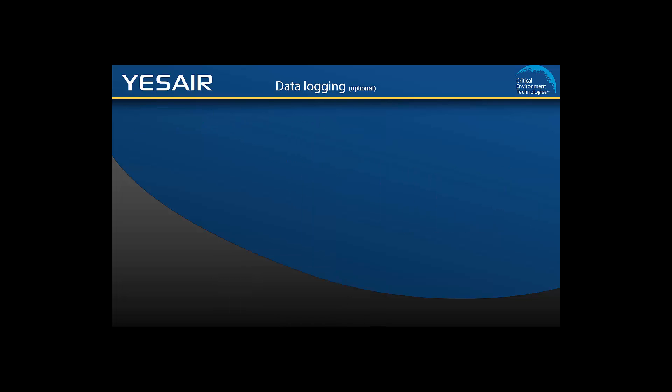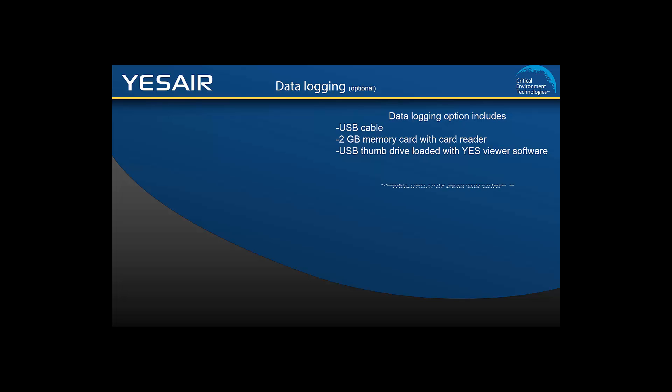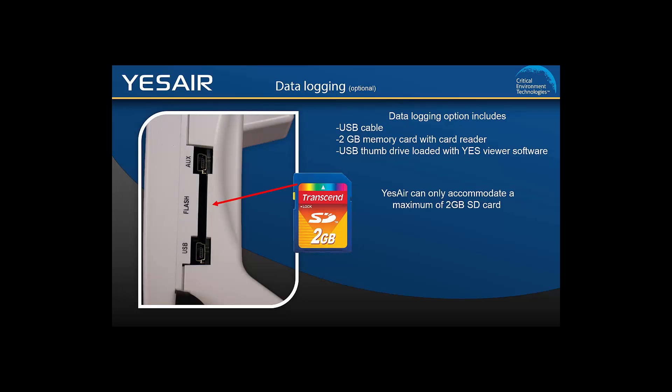The YesAir is available with an optional data logging package, which includes a USB cable, 2GB memory card with card reader, and a USB thumb drive loaded with our proprietary YesViewer software and installation instructions. The YesAir can only accommodate up to a 2GB memory card; it is inadvisable to try to use a larger capacity memory card. Also, if you remove or insert the card without powering the instrument off, this will cause data corruption and the card will need to be reformatted.